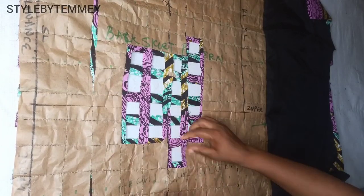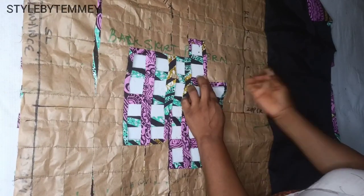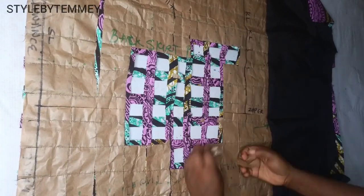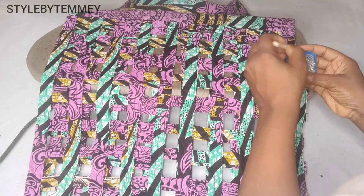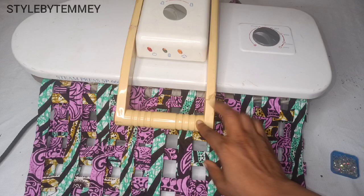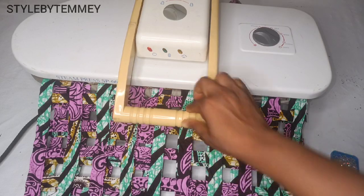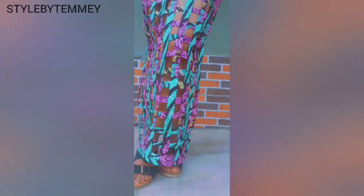Hello soap buddies, welcome back to the channel. My name is Temi Tayo and in this video I'll be showing you the sewing part of the previous basket sketch design that we drafted. If you are yet to see the first part of this video, kindly visit the channel and check it out. I'll also be dropping the link to the first part of this tutorial in the description box below.